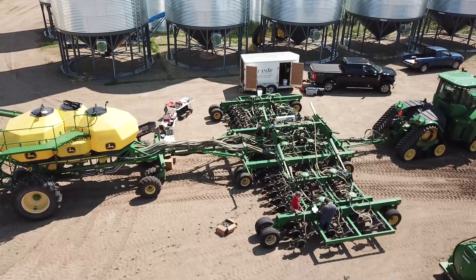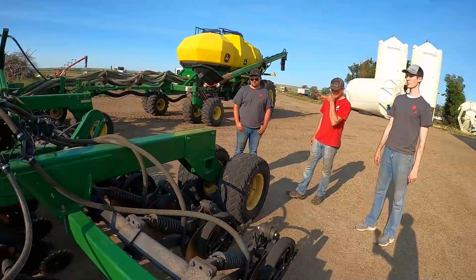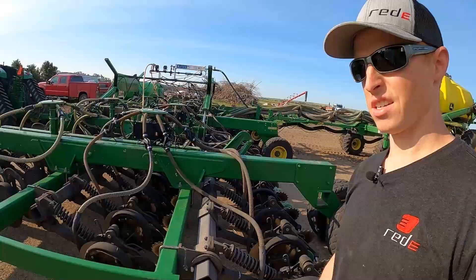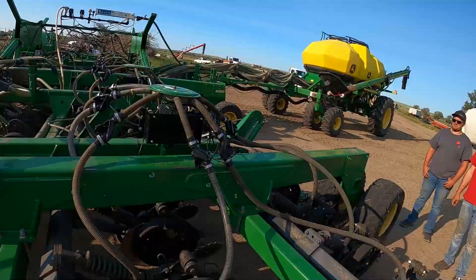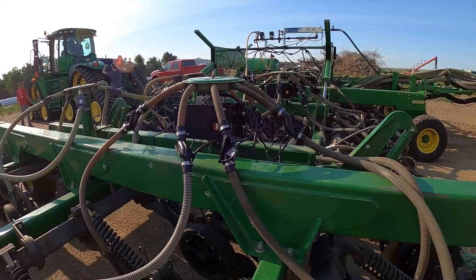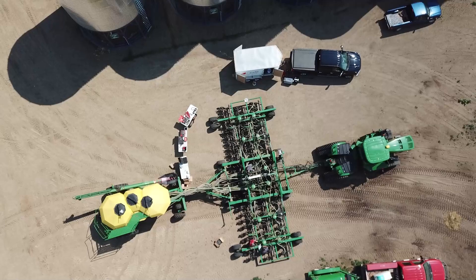Hey guys, we just completed the Intelligent Ag wireless blockage install from Ready. This thing is ready to go and looks really nice. There are some more upgrades this guy's going to want to do as he gets ready for spring seeding, but overall it's all hooked up in the iPad, we tested it out, and it went pretty well. We had mild weather, low 80s, so we're pretty happy about that. We're ready to hit the road and get on to our next job site.